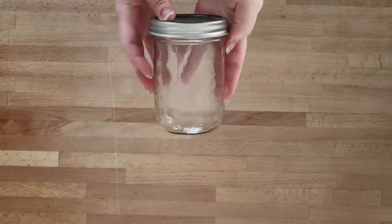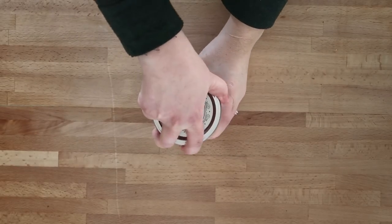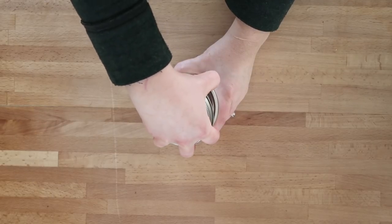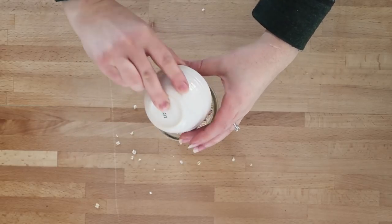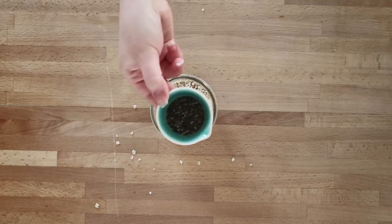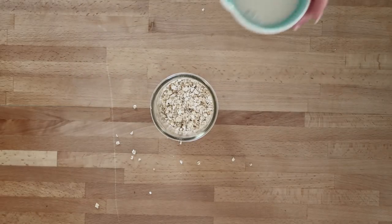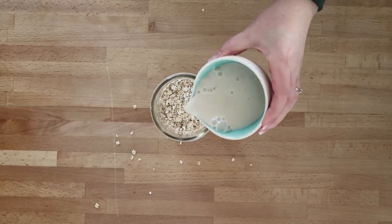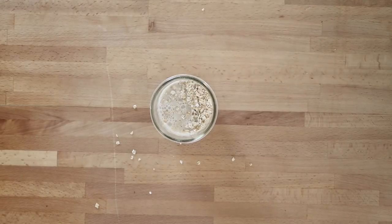I think it's a great way to enjoy oats in the spring and summer months. Here's how to make them: in a mason jar or a plastic container — it's totally up to you — mix together a half cup of large flake old-fashioned oats, or quick oats if you're in a pinch, about two tablespoons of chia seeds, and two-thirds of a cup of unsweetened vanilla almond milk.